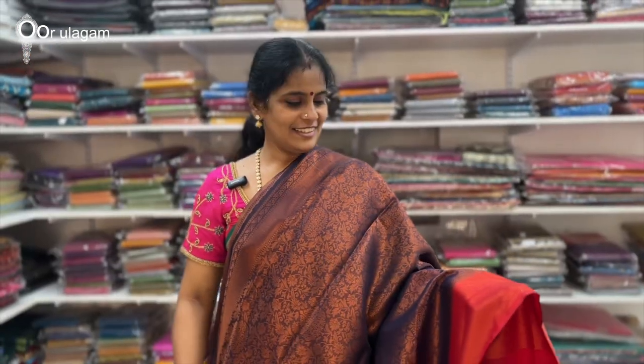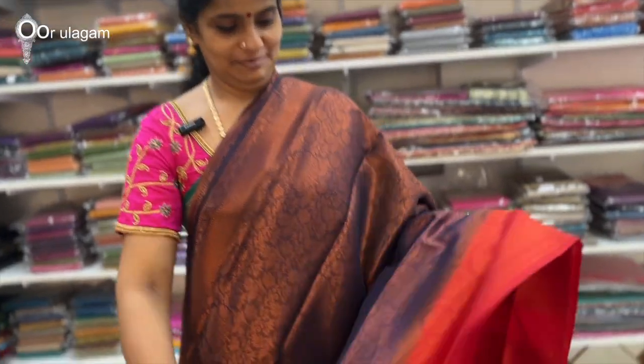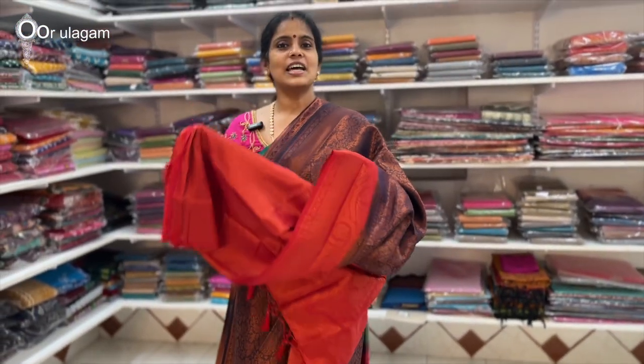The price is $9.80. Next color combination is navy blue. This is the blouse. The price is $9.80.